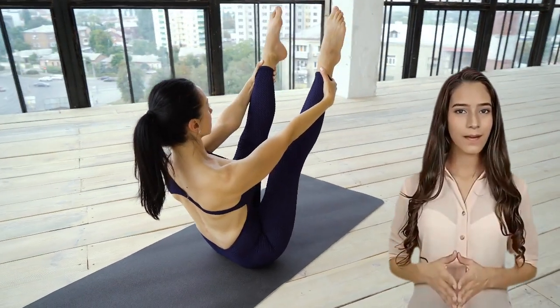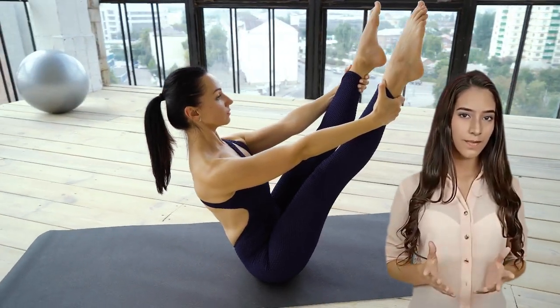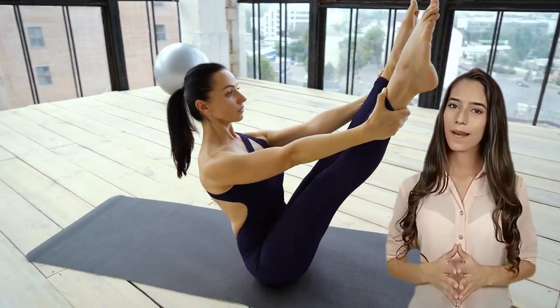Welcome to our 7-Day Leg Tone Challenge. Are you ready to sculpt your legs with these effective exercises? Let's get started.